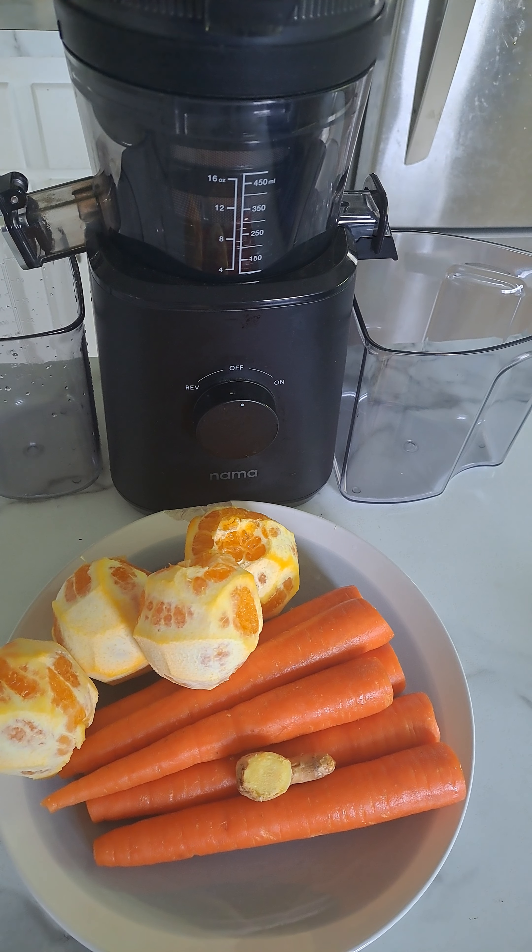I just got back from my walk and I'm feeling so good. Usually when I get back from my walk I do juice, and I've been juicing every day. So I'm going to juice this up.